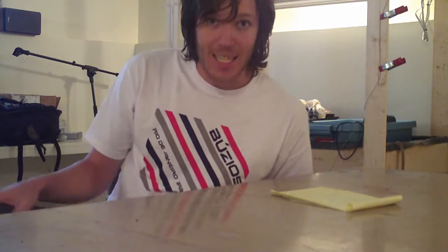Thanks again, and I hope you enjoy the update.